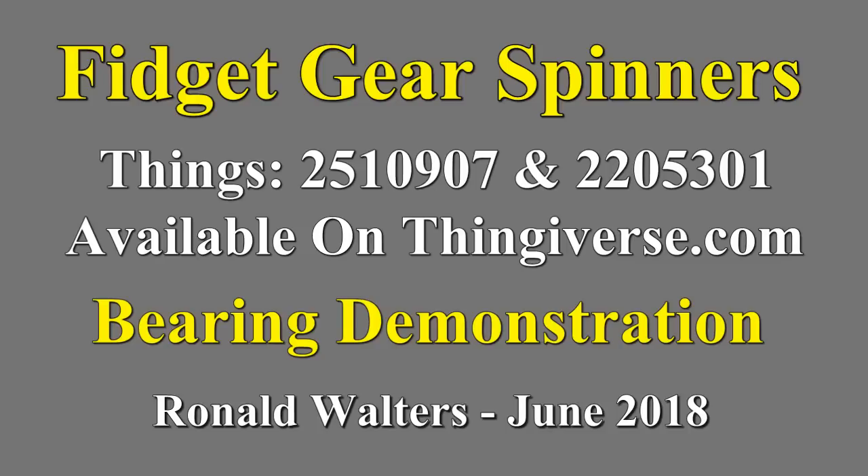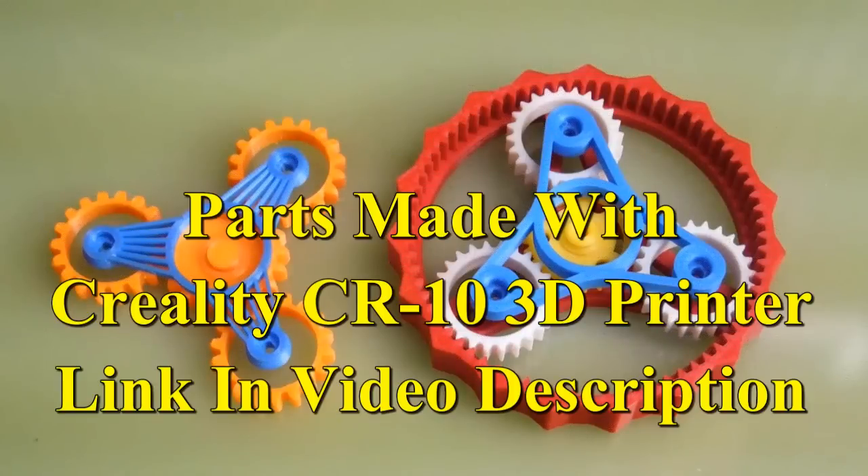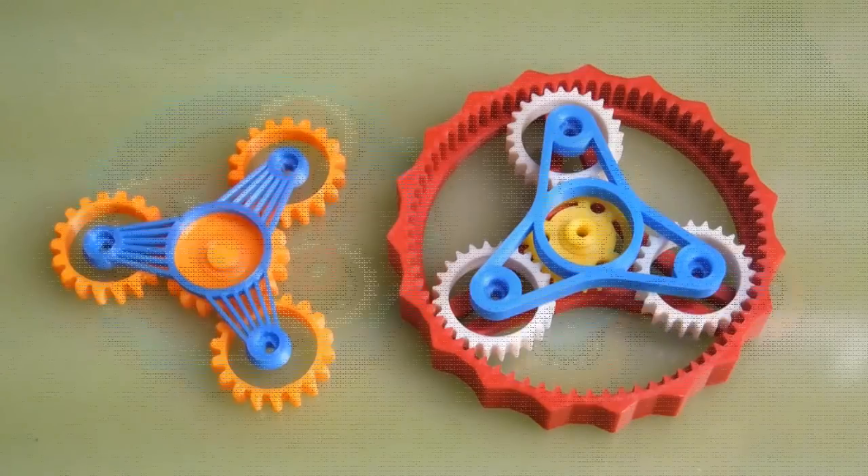One of my 3D printing projects has been some fidget spinners. Being fond of gears, I decided to print these. And this is a very good bearing demonstration.